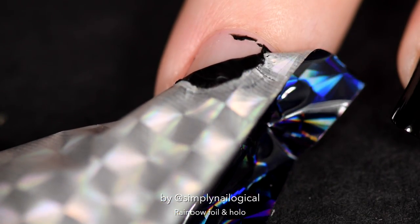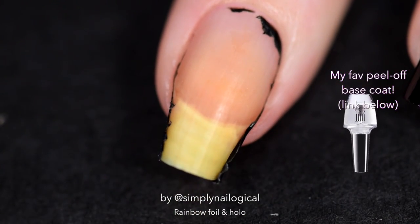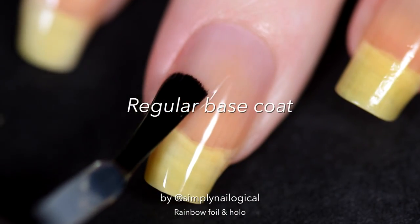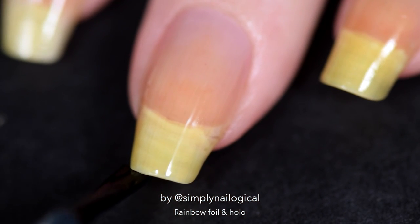Anyways, I go to peel off the foil and — well, I guess I shouldn't be wearing a peel-off base coat. On the bright side, if you can't get your peel-off base coat to peel off, now you know what to do. So then I accepted defeat and started over with a regular base coat.